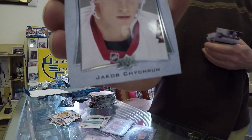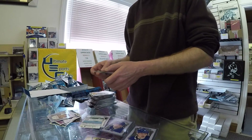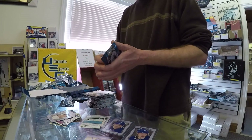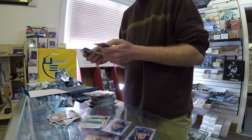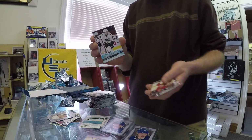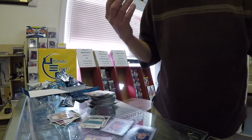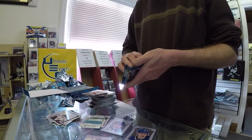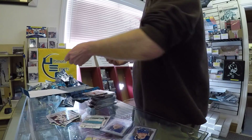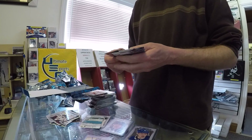Jacob Chychrun. Timo Meier. To be honest with you, I'm not going to sell it to somebody else here. I don't think Patrick Lainey's going to make it on eBay — we'll probably have that sold in the store, to be honest with you.